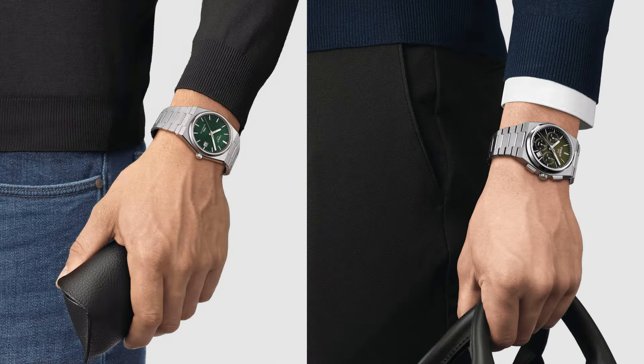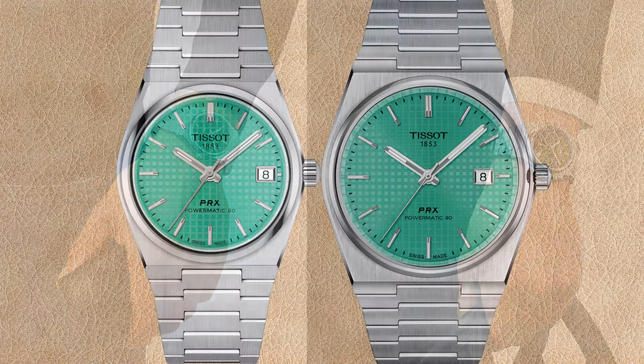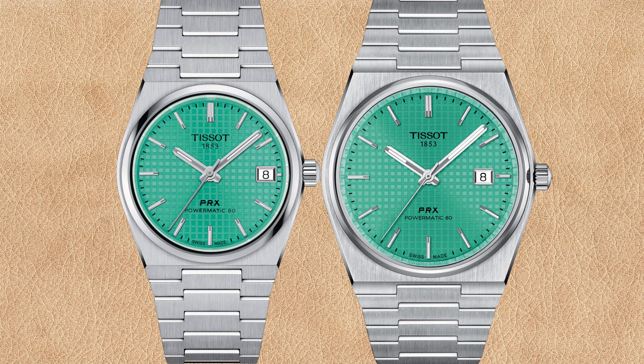If you think even 40 millimeters is too small, you can try the 42 millimeter Tissot PRX chronograph with green dial, which is even bigger than the 40 millimeter version. As for the light green Powermatic 80 in 35 millimeters versus 40 millimeters, all the same differences apply as with the previous colors, so I'm not going to repeat them all.